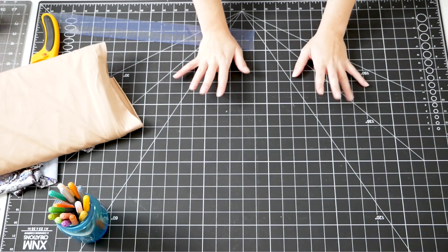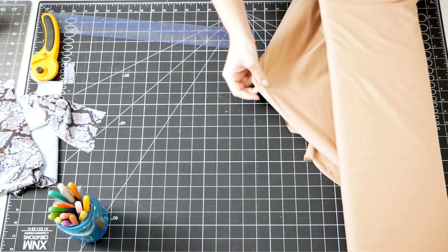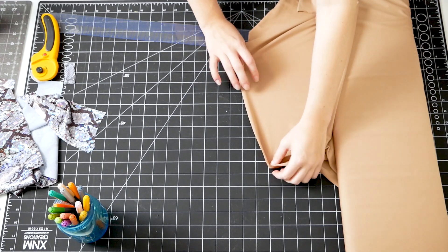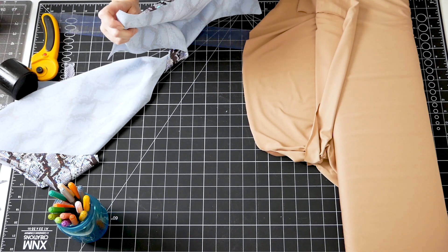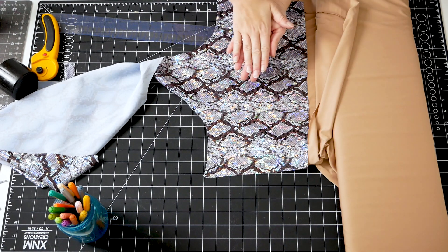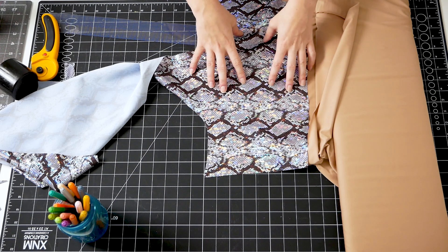So now that my bands are all cut out and ready to go, I'm going to move on to lining, and this part is really simple. I'm just going to take my lining fabric and lay it onto my cutting mat with the wrong side facing up — a single layer with the wrong side facing up. Then I'm going to spray the wrong side with my basting spray. Then I'm going to take my pattern piece and lay it onto the lining fabric with the wrong side facing down so that wrong sides of both fabrics are squished together. Then I'm going to cut around the pattern piece.